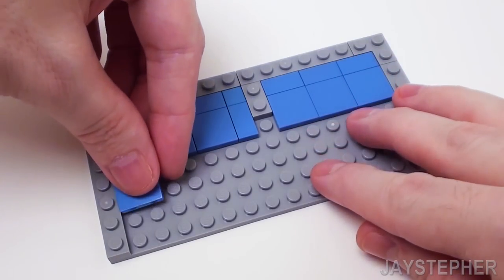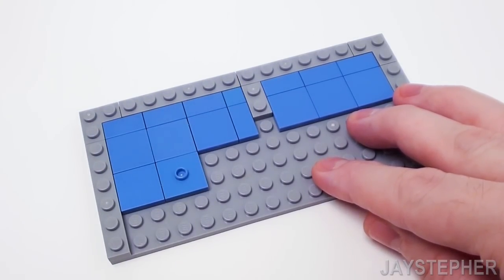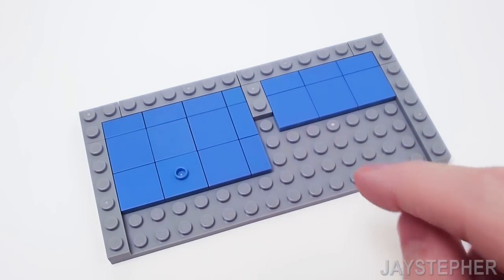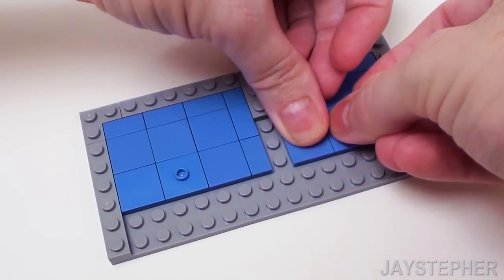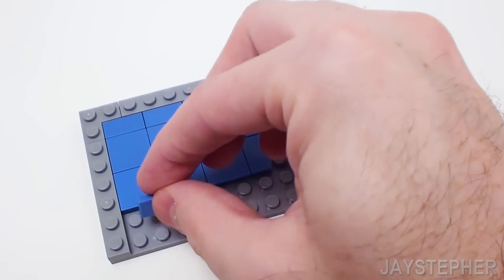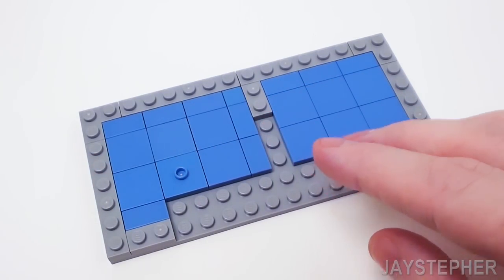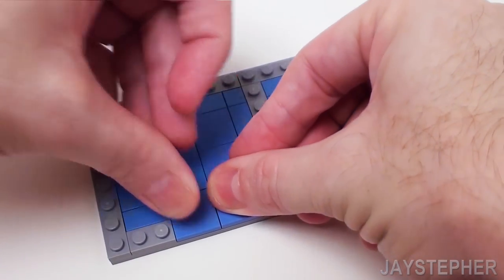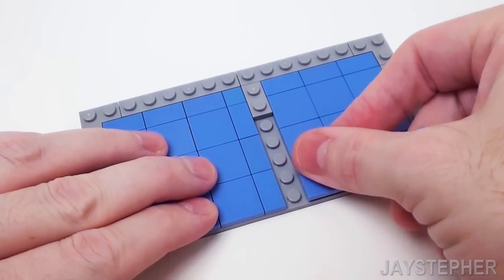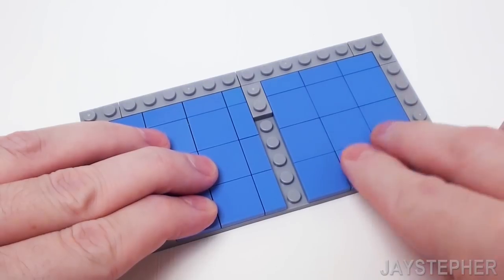For the next row, set down a 2 by 2 flat tile and a 2 by 2 plate with one knob or jumper plate, followed by a 2 by 2 and 1 by 2 flat tiles. Skip a set of studs and place down three more 2 by 2 flat tiles. Now on the bottom left, place a 1 by 2 flat tile and a 1 by 2 plate, followed by two 2 by 2 flat tiles and a 1 by 2 flat tile. Skip these studs, place a 2 by 2 flat tile, a 2 by 2 jumper plate, and a 2 by 2 flat tile to finish up the base of the floor.